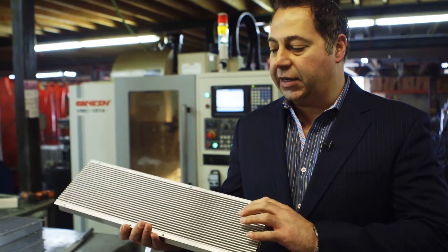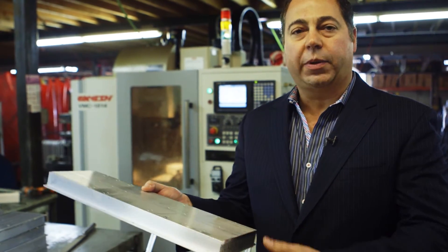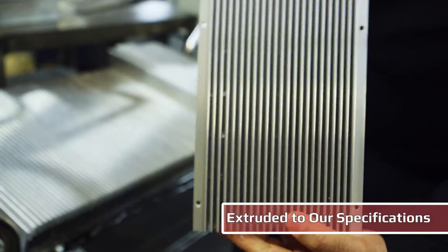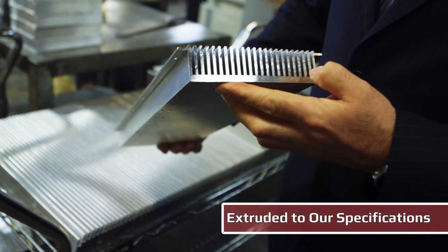One of the key elements of our products is the heat sink. Our heat sinks are fully extruded aluminum heat sinks that are made here, cut to size and machined locally using our CNC machine, extruded specifically to our specifications.